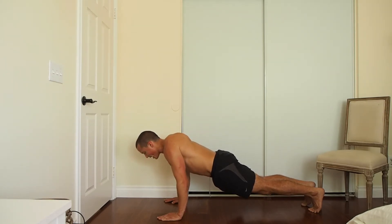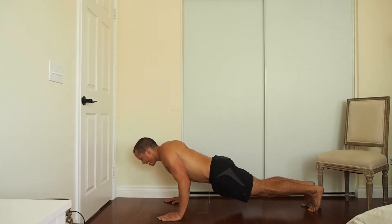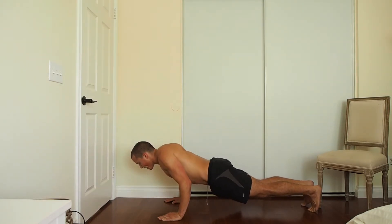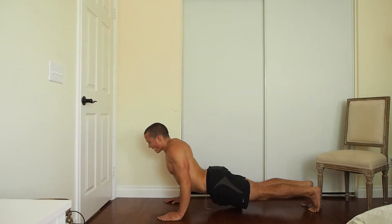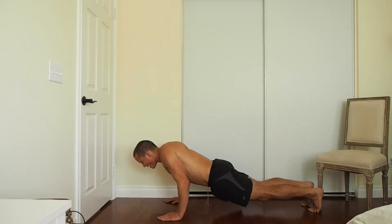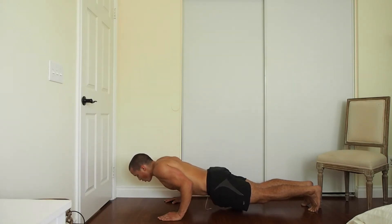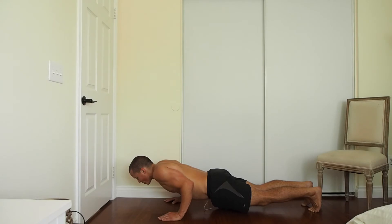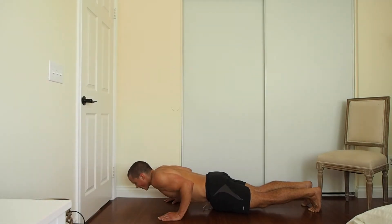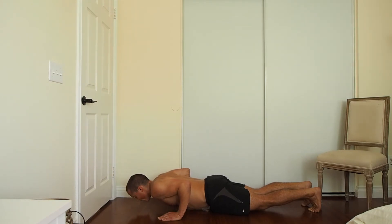Let's go back and do a push-up. Tight core, arms shoulder-width or a little bit further, keeping the elbows tight in — don't let them spread out. Keep them tight in, tight triceps, tight tummy. None of this, none of this — keep it straight, head down, slow. Keep breathing, don't ever hold your breath.